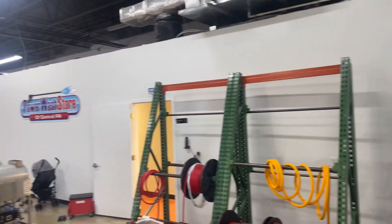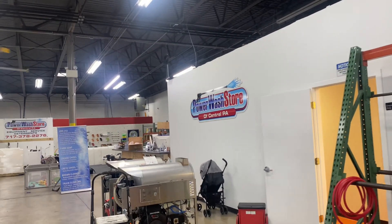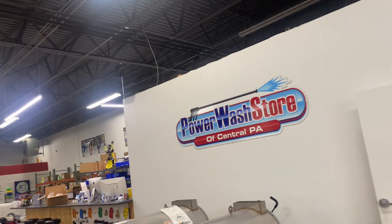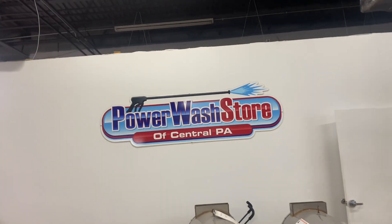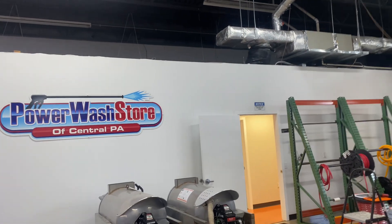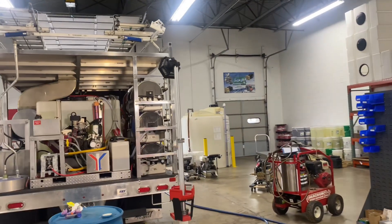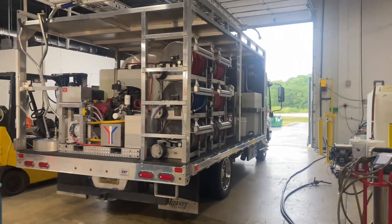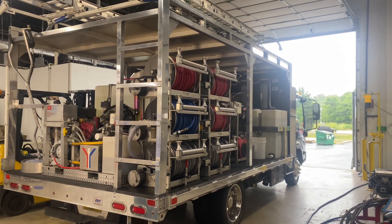Power Wash Store of Central PA — just giving you a look at our high-flow water filtration system with RODI. That's going to allow us to actually clean with clean water. Clean water always makes your detergents work better. It's going to make your house washings turn out better because you're eliminating the impurities in the water. This is a really cool system and a nice addition to our truck. If this is something you're looking for to add to your existing units, give us a call — we can discuss some options. 717-378-2276. Thanks so much for watching, and have a great day.